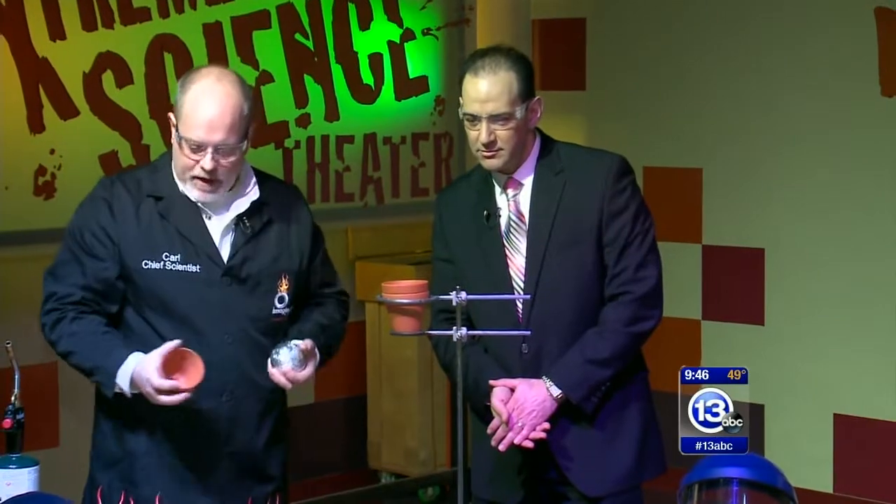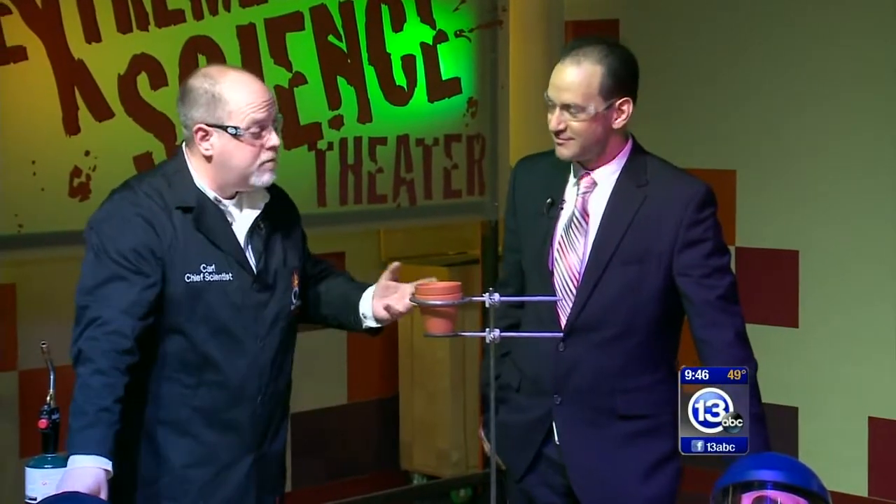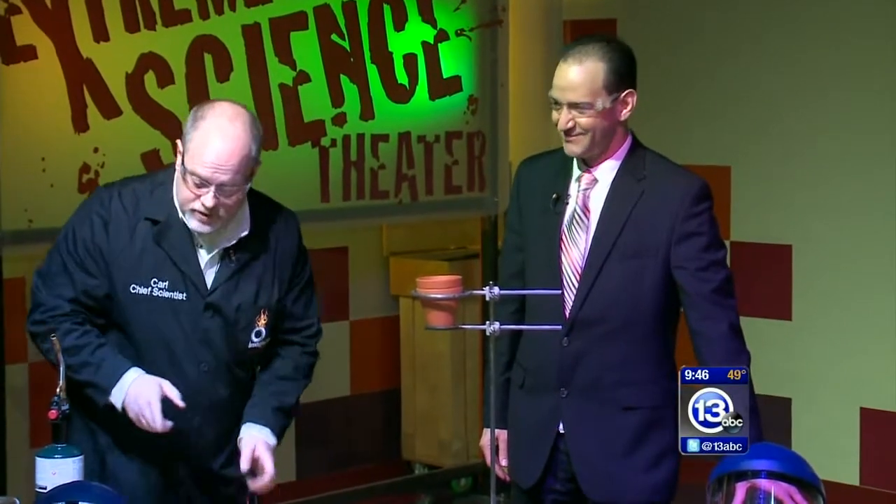Now where do you get thermite? You buy it from chemical supply companies, or you could mix aluminum powder with iron rust and create your own mixture — your own homebrew. The way we're going to do this, just like when we smashed those two things together, we had to have a tremendous amount of pressure or temperature to ignite this reaction. It's not just going to start if we apply a torch to it — it's not hot enough.